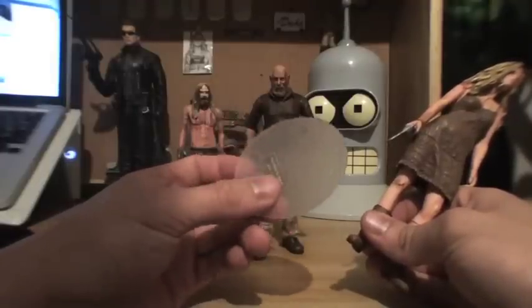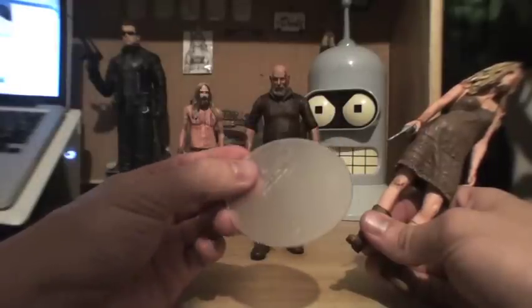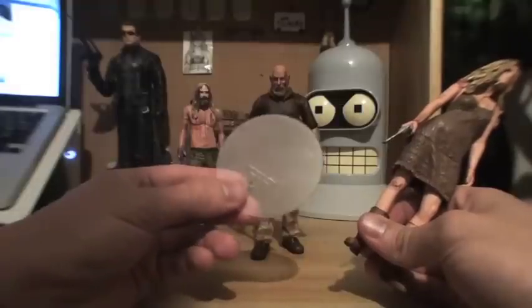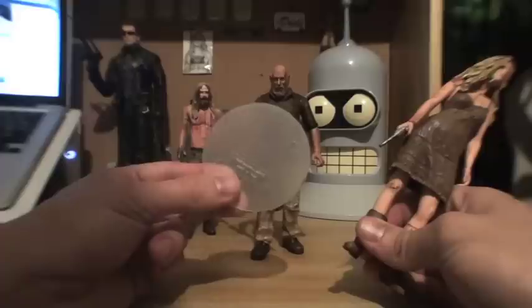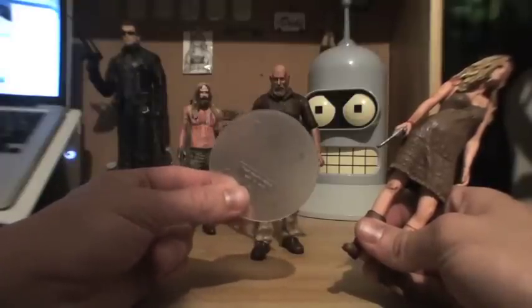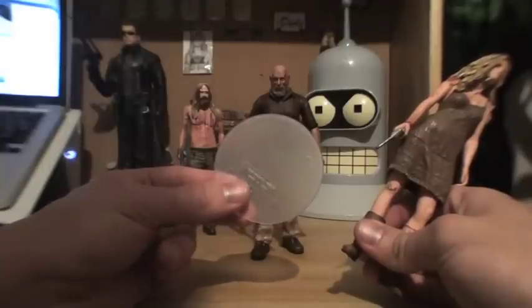They used to sell them on eBay occasionally, other sellers would have them, but if you can find them or find them in a store, I would highly suggest getting them. These are the only figure stands I have ever seen that work for Mezco, NECA, I think they kind of work for Soda Toy Figures, and McFarlane's Movie Maniacs line. They've really come in handy for those.